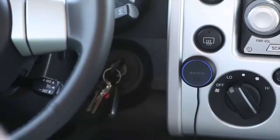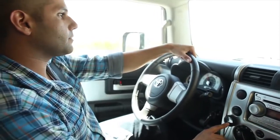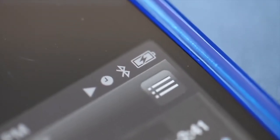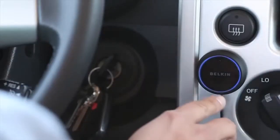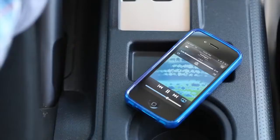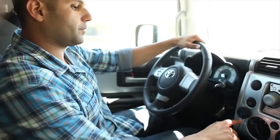Next time, to reconnect, press the call play button and you're ready to go. Press the call play button to start your music. Full range sound will stream via Bluetooth directly through your car speakers. To pause, tap the button once. Tap twice to skip to the next track. When a call comes in, the music fades automatically. Press the button to answer the call.